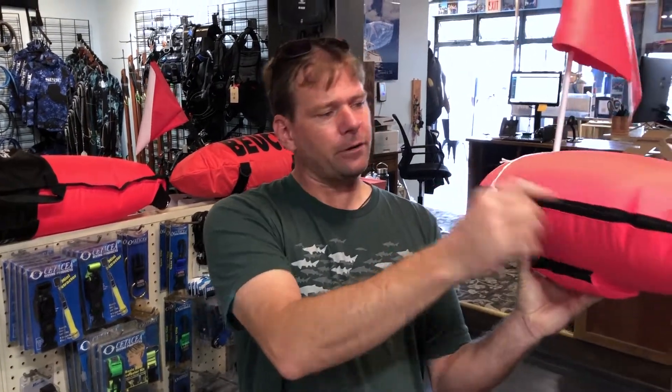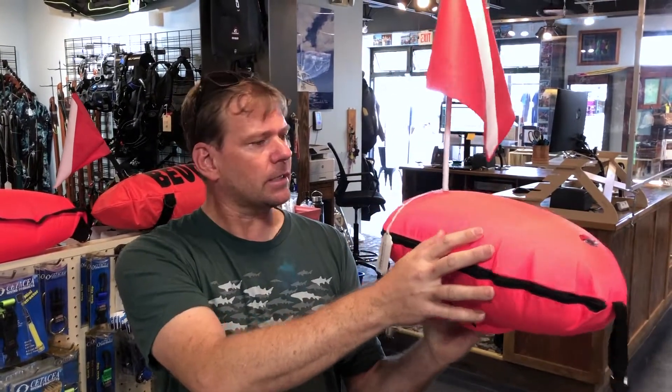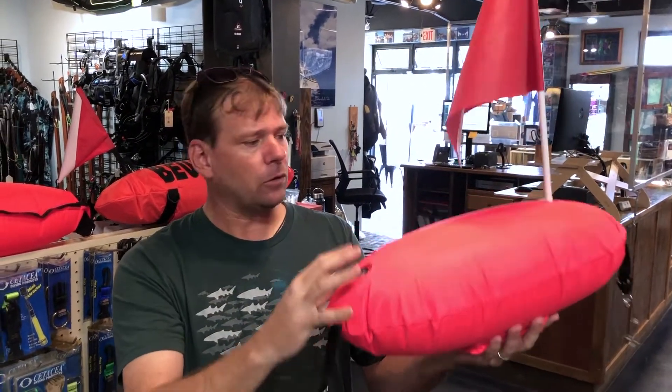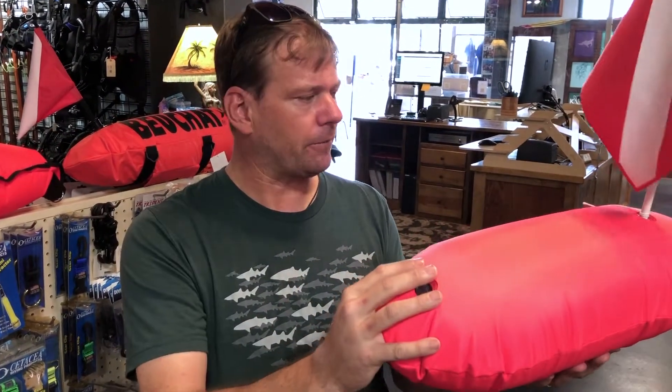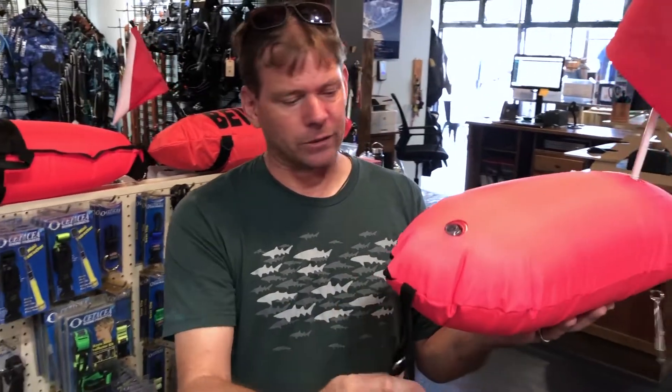It's got an internal bladder with a zipper that you can access it through. It actually fills up the whole entire case, which is kind of cool. Some of them are a little bit smaller inside so they don't fill up the case — that adds a lot more drag. This fills up pretty good so there's not a lot of drag on the surface.